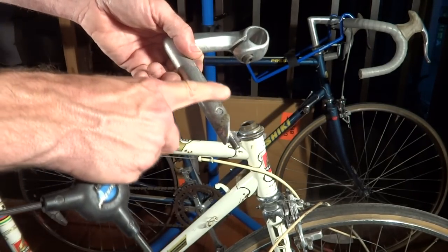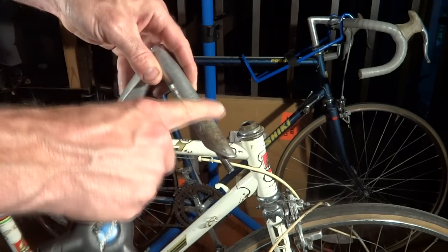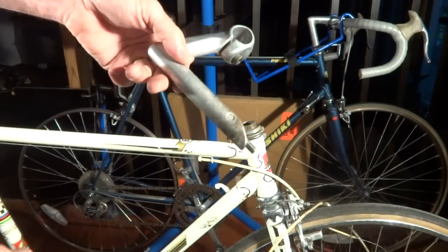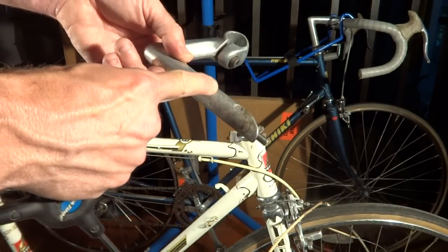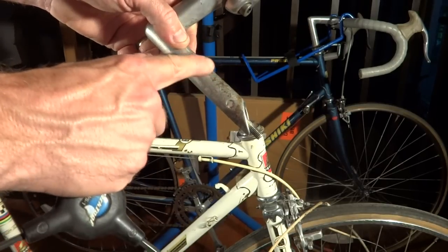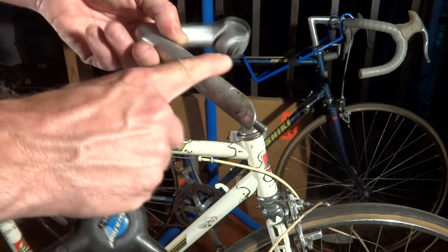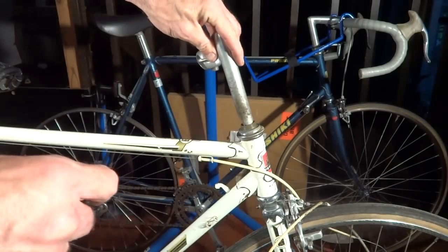So what I need to do is take some sandpaper and very lightly thin this down. The difference between a 22.2 millimeter stem and a 22 millimeter stem is about the thickness of a Coke can. So I want to take just a very thin layer off to make it a little bit thinner so it will slide down in there.